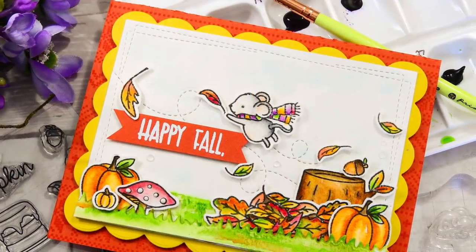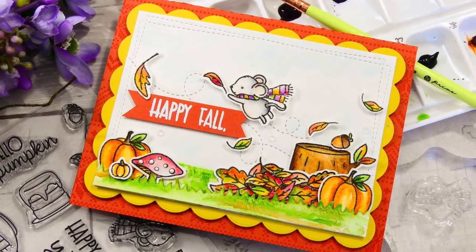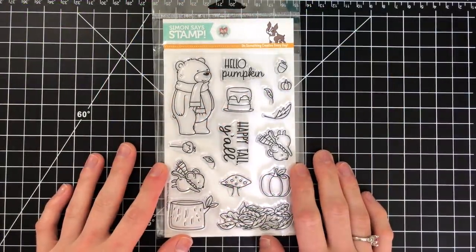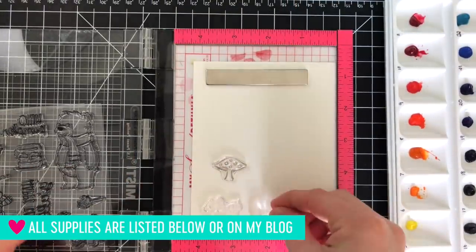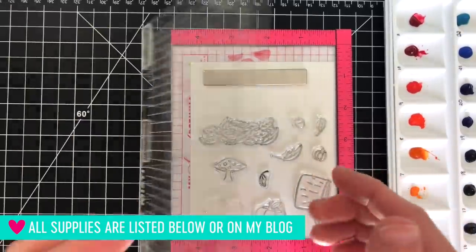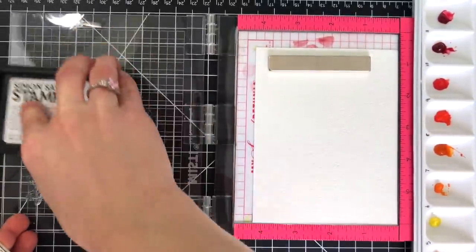Hi everybody, it's Nina. Thanks for joining me today. I wanted to share a video featuring the new Neat and Tangled release with Simon Says Stamp for Stamptember. This is the stamp set called Hello Pumpkin and I wanted to use it to make a fall scene because I absolutely loved the little mouse included. There are actually two of them facing different directions, and I'll use the one facing left along with other images in the set to create a scene.